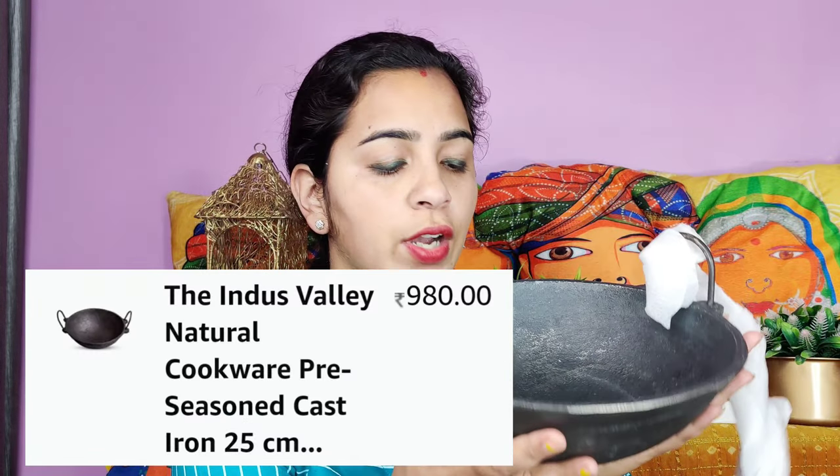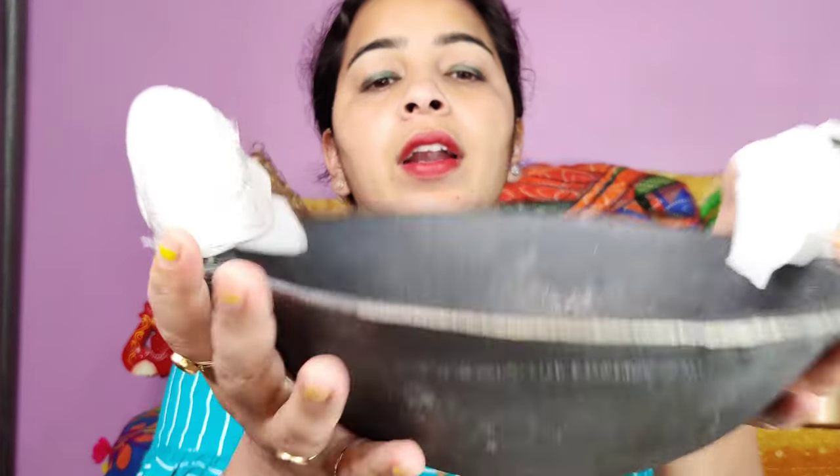This next product is quite heavy. Let's open it and see what is inside. This is cast iron — it is very good for our body. In this cast iron pan, you can make 3 to 4 vegetable dishes. I really like this cast iron. If you are looking for a good cast iron pan, you can go with this one.